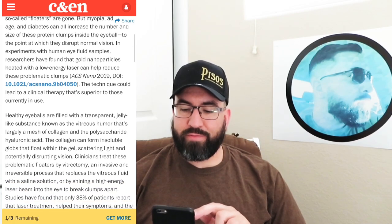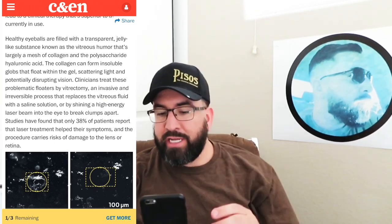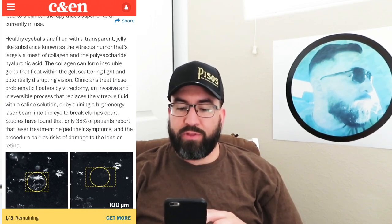The collagen can form insoluble globs that float within the gel, scattering light and potentially disrupting vision. Clinicians treat these problematic floaters by vitrectomy — an invasive and irreversible process that replaces the vitreous fluid with a saline solution, or by shining a high-energy laser beam onto the eye to break clumps apart. Studies have found that 38% of patients report the laser treatment helped their symptoms, and the procedure carries risk of damage to the lens or retina. 38% — that's less than half, which is why I haven't done any of those surgeries.